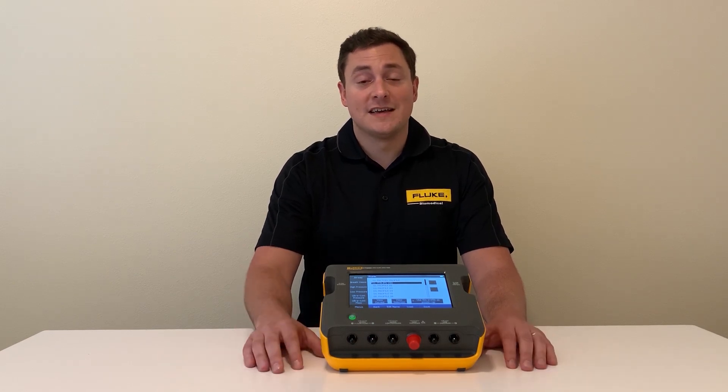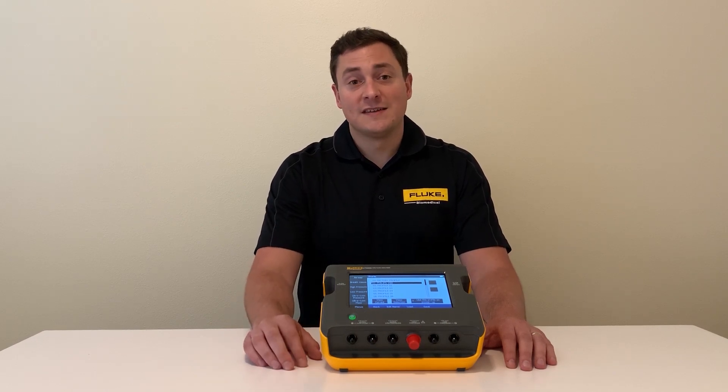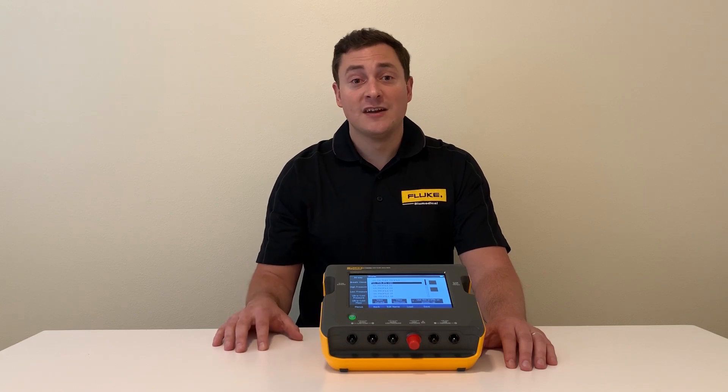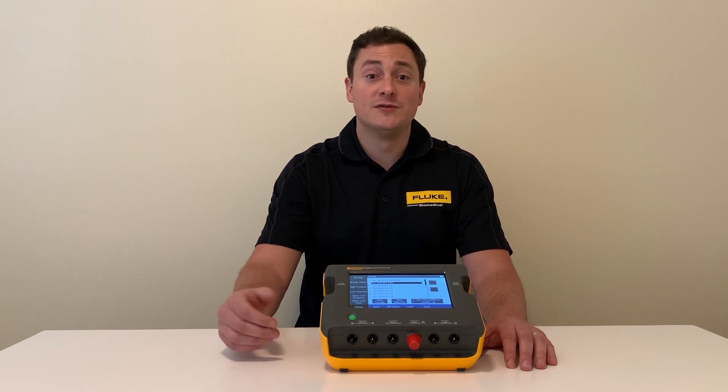If you need a more advanced test procedure, we have oneQA workflow automation software. This allows you to customize your checkout procedure to the brand and model of ventilator, and even put pictures in there to show test setup for those who are new to the task.